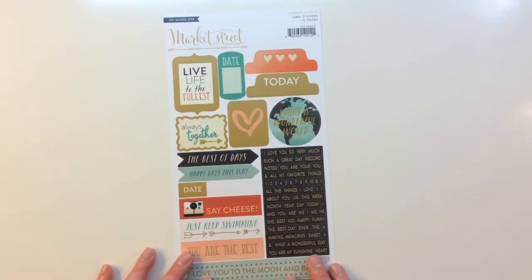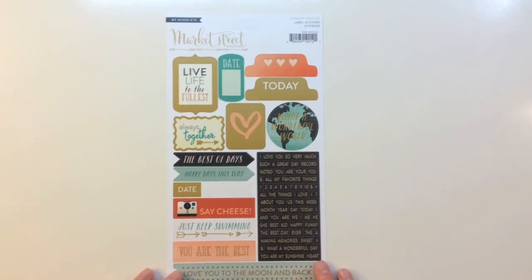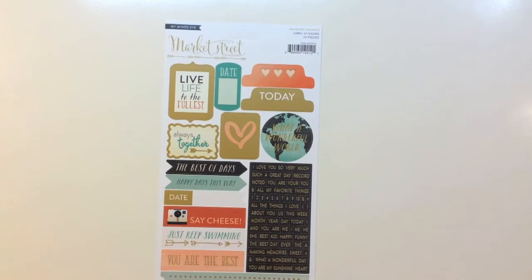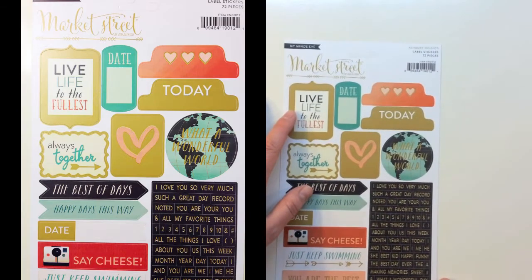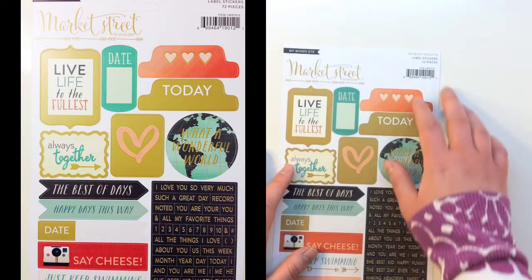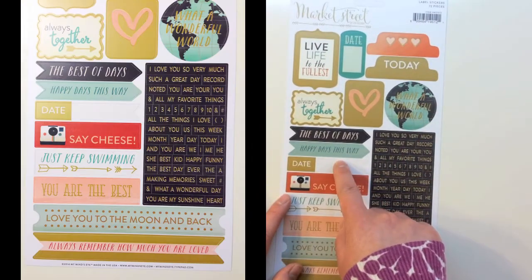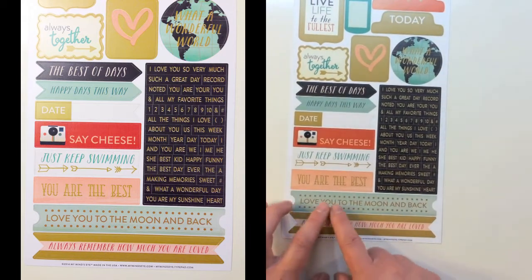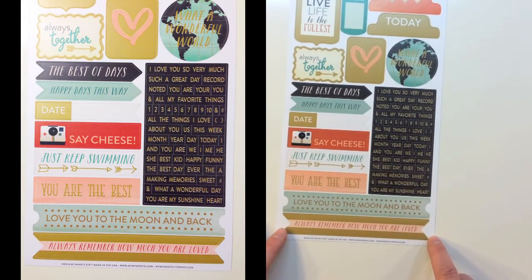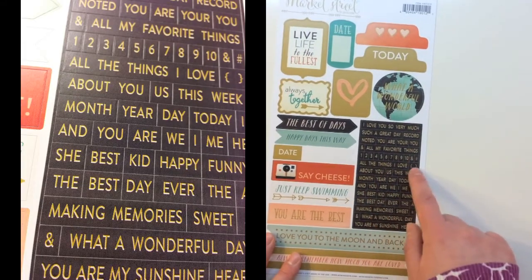Moving on to embellishments, the first item is a My Mind's Eye Market Street by Jen Allison label sticker sheet from the Ashbury Heights collection — 72 pieces. It has label shapes with phrases like live life to the fullest, always together, what a wonderful world, the best of days, happy days this way with arrows, say cheese, just keep swimming, you are the best, love you to the moon and back, and always remember how much you are loved. There are also word stickers and numbers.